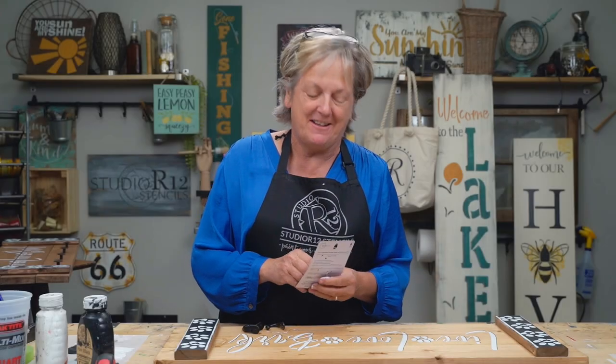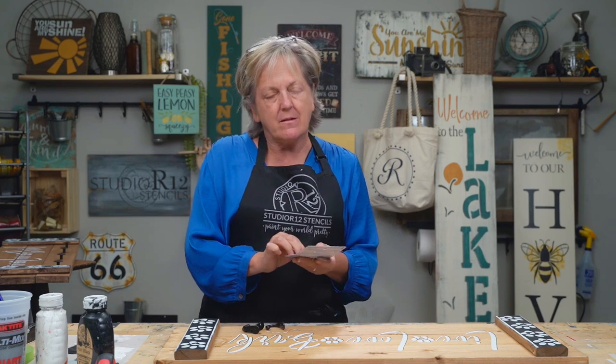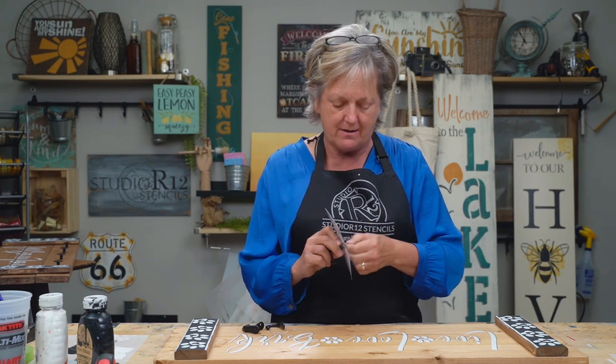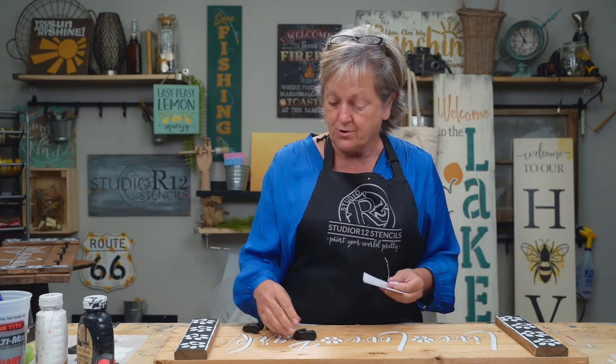I'm taking apart my hardware. We got the hardware from Walmart — shout out to them, they had a lot of really good affordable hardware. That's a really good source — one of our teammates here at Studio R12 goes there and gets knobs and hardware all the time.